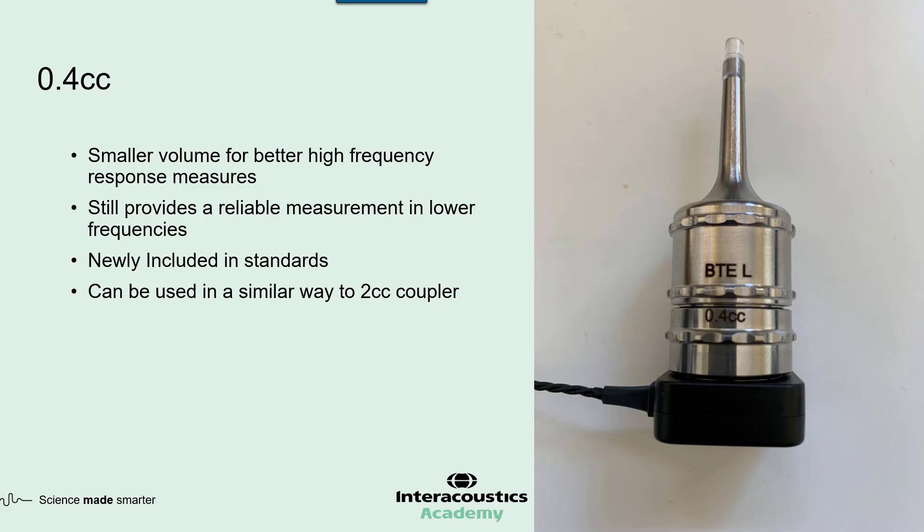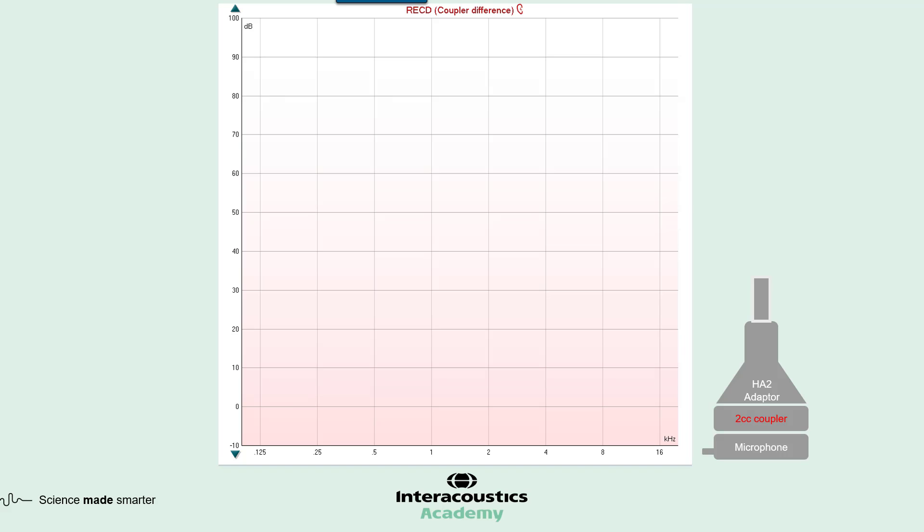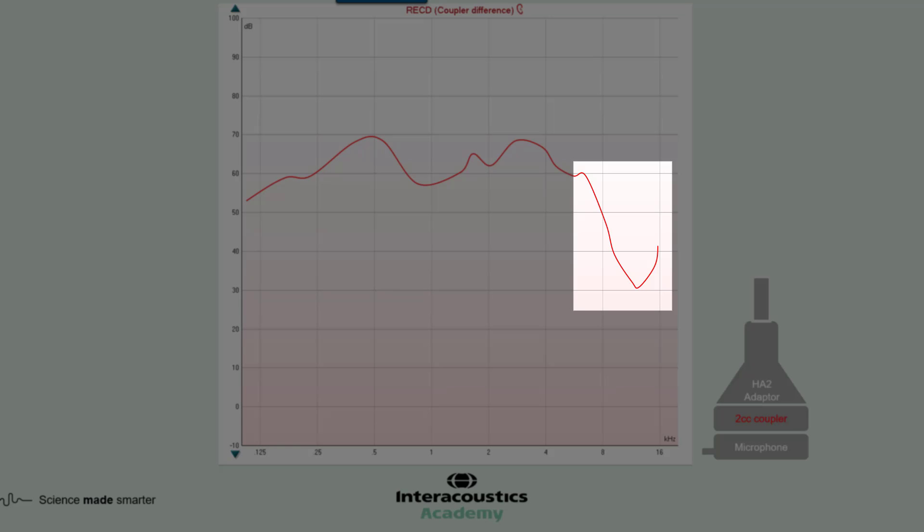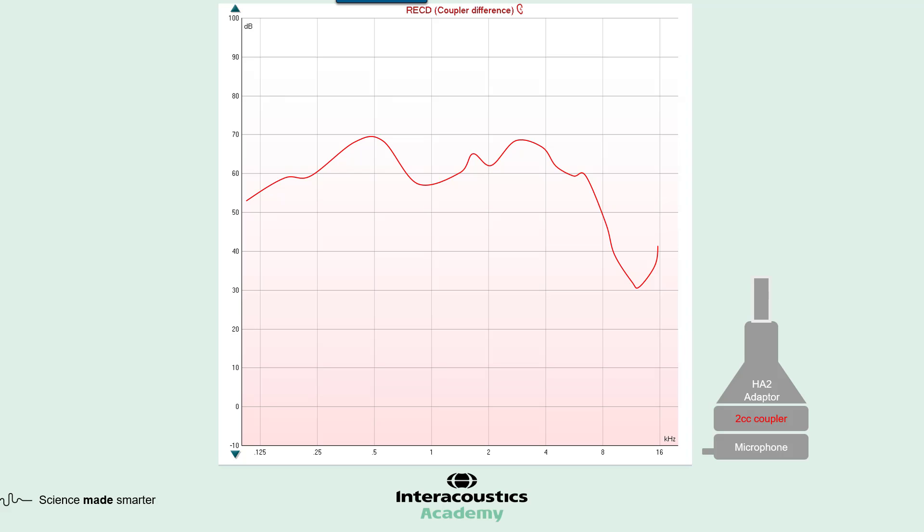Let's look at how these different couplers perform in relation to a sweep stimulus — the only difference between the measurements I'll show is the coupler used. Here's the frequency response of a 2 cc coupler. You'll notice good stability in the lower and mid frequencies; however, when we get into higher frequencies and specifically above 8 kHz, you'll notice a drop in performance. This drop is due to standing waves, which we'll discuss in a moment.